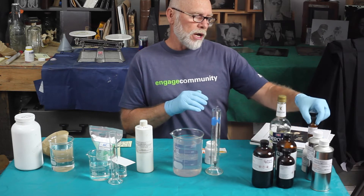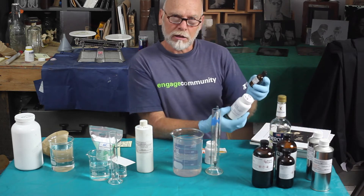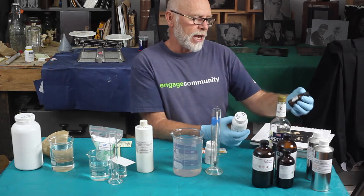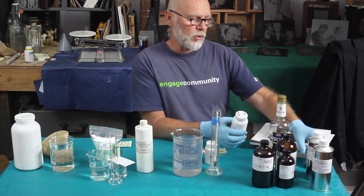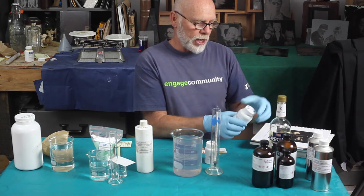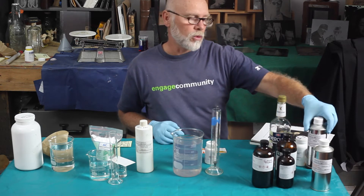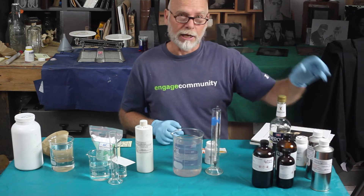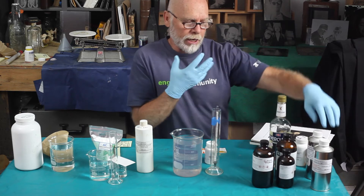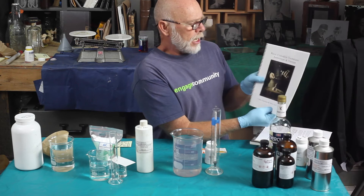A word of caution — when you're working with the collodion, there are some toxic materials involved, especially cadmium bromide. It is a cancer-causing agent, so you do need to wear a respirator, gloves, and eye protection when you're working with this. It does involve working with ether, which is highly aromatic, so you do want to wear an organic chemical respirator when working with your collodion mixture.